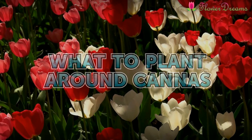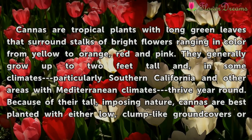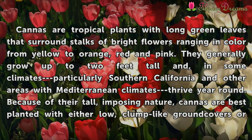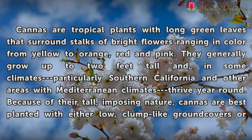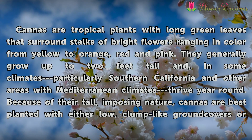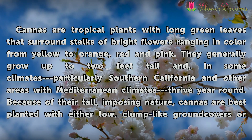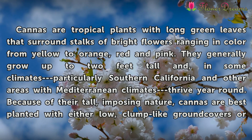What to plant around cannas? Cannas are tropical plants with long green leaves that surround stalks of bright flowers ranging in color from yellow to orange, red and pink. They generally grow up to two feet tall and in some climates, particularly Southern California and other areas with Mediterranean climates, thrive year-round.